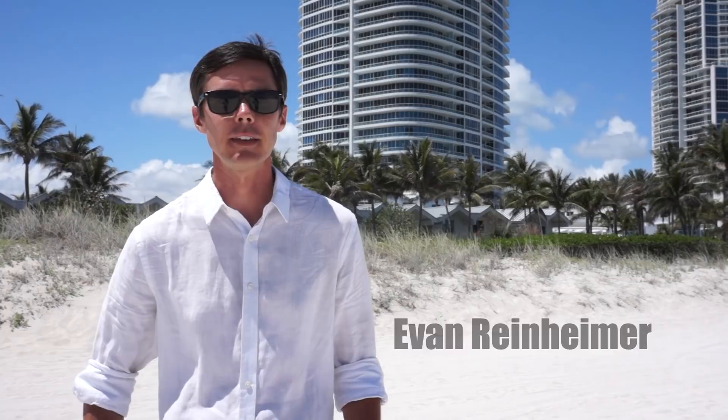Hi, I'm Evan Reinheimer. I travel the world taking unique aerial photographs using just a kite to lift my camera. This technique is called kite aerial photography. In this video, I'm going to show you exactly how I do it.